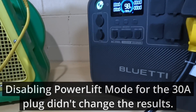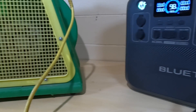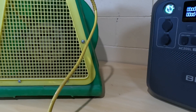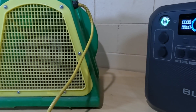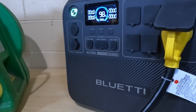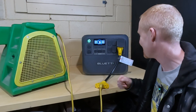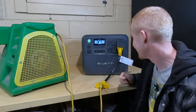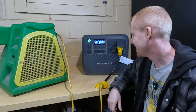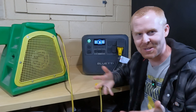I think you might need a 3,000 watt power station to be able to fire this thing up and maintain it. And to run two of these for a giant bounce house, you're probably going to need a 6,000 watt power station. But still, that was fun — it really pushed this thing on both the 20-amp and the 30-amp side. It spun up, but it just couldn't maintain that.